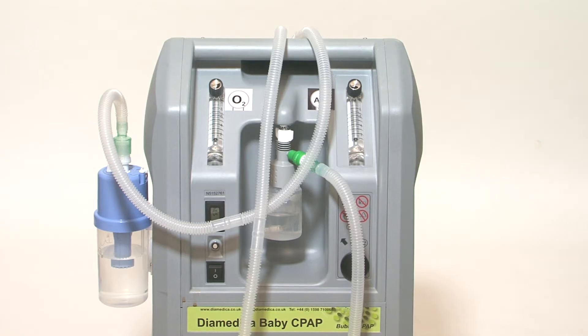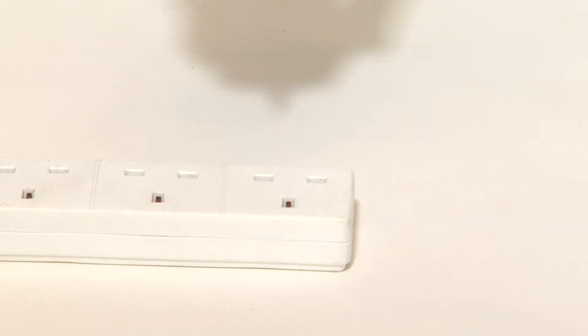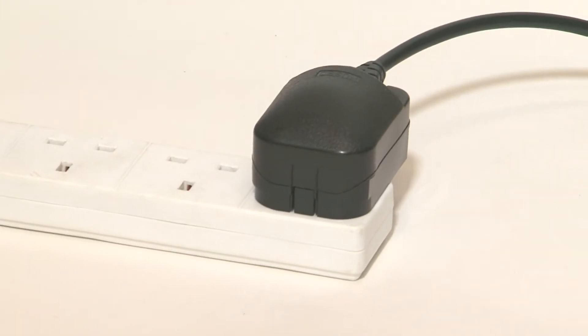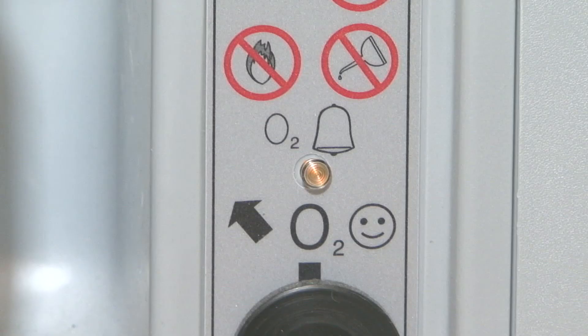Position the concentrator so that it is at least 30 centimetres away from walls or curtains so that the inlet opening at the back is not obstructed. Plug the power cord into the mains electricity supply and turn on the concentrator. A yellow light should turn on and remain lit for a few minutes, usually within 10 minutes, until the concentration of the gas supplied reaches and exceeds 85%.